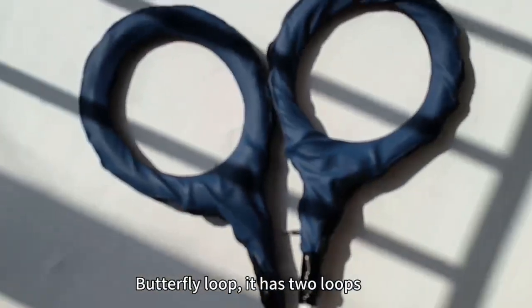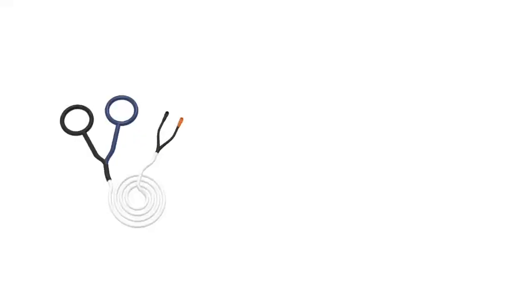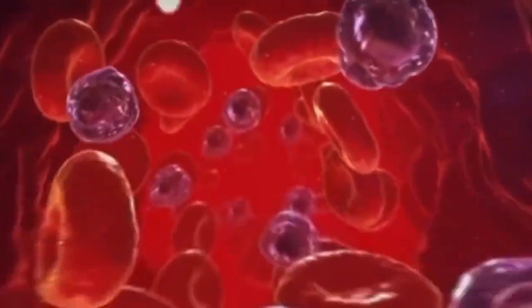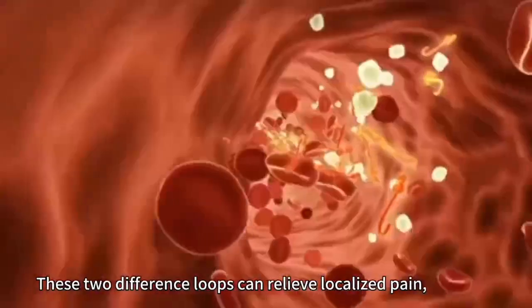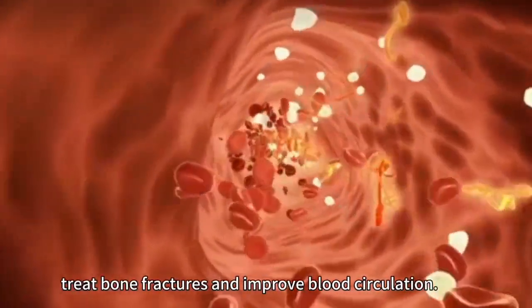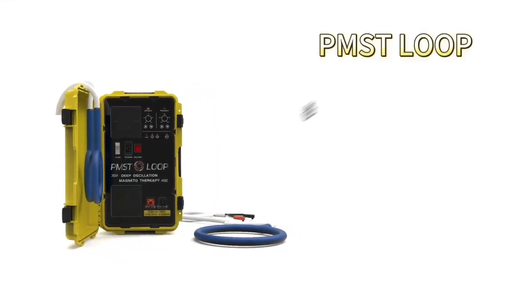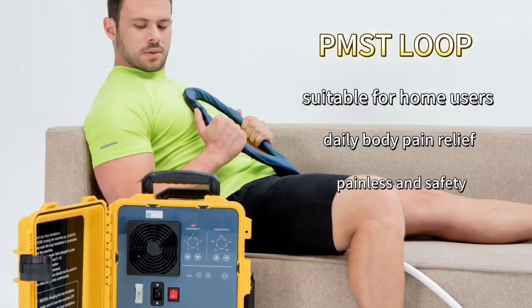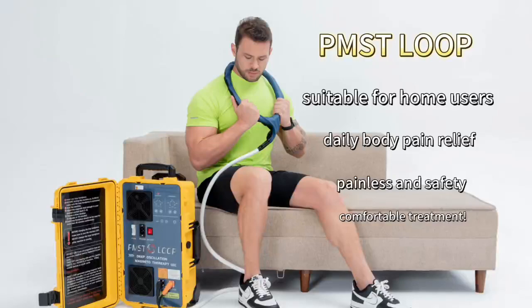The butterfly loop has two loops and is more convenient for treatments of elbows and knees. These two different loops can relieve localized pain, stress bone fractures, and improve blood circulation. Hence, this device is more suitable for home users for daily body pain relief, providing safe and comfortable treatment.